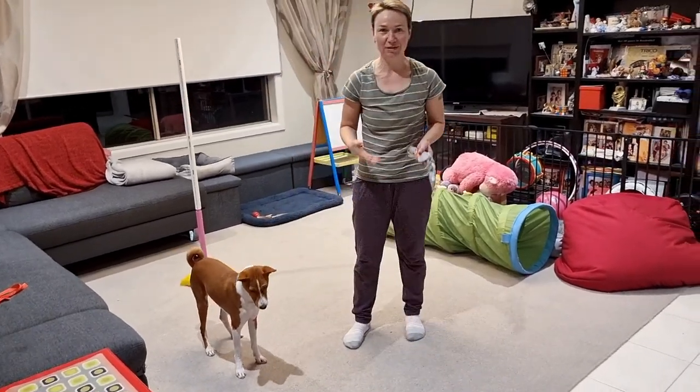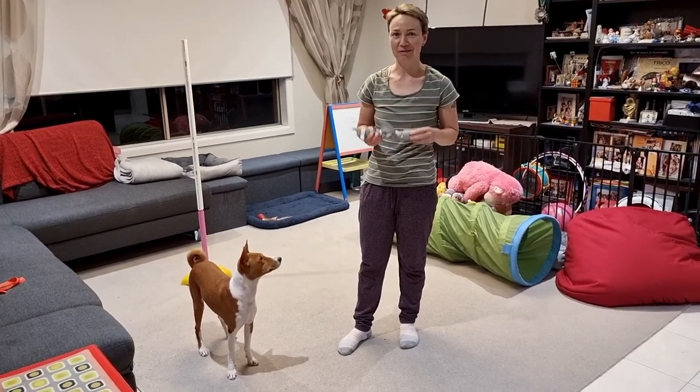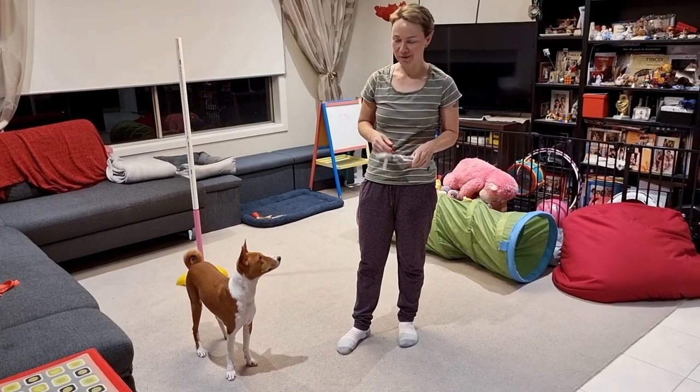It may seem easy, but it's actually a separate skill for a dog to understand that they need to combine two things together — hold the object and then perform another trick that they already know about.